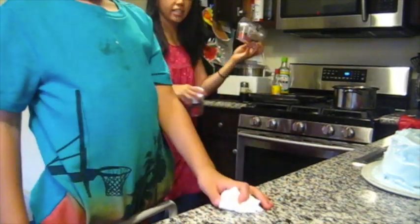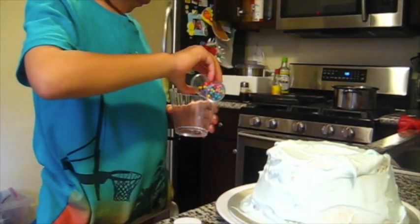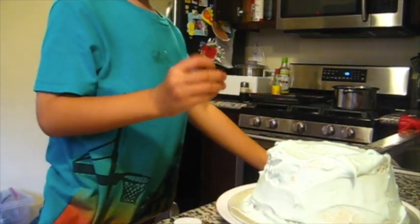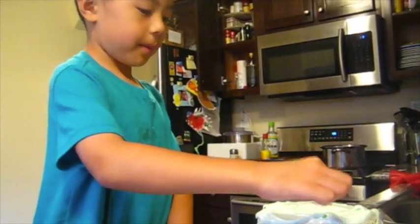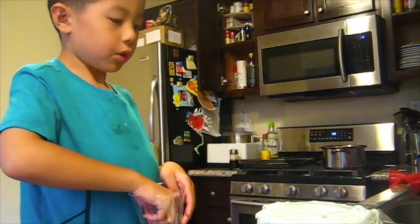And then those are my sprinkles that I'm going to put on her cake. And then now I'm going to put these kind of sprinkles. And then I'm going to put green sprinkles. I'm going to put them in order.